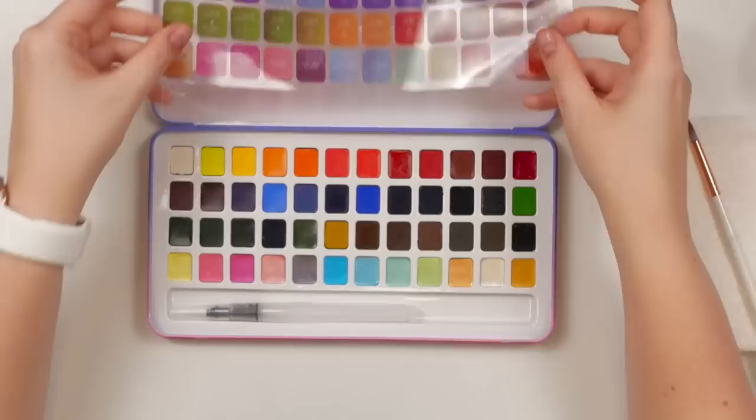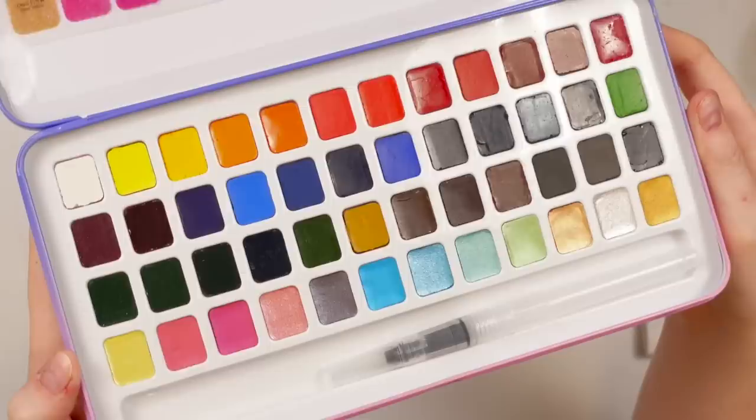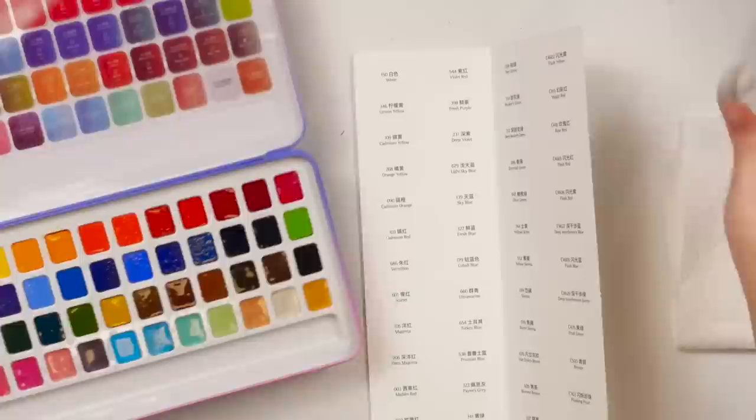This palette comes with 48 colors that include 12 metallic watercolors, which is great. You can see they're kind of shiny — that's what I look for in a palette. When it looks a bit more chalky, I'm not as satisfied. It also comes with a water brush, a swatch card, and a color reference card to show you which colors are where. So I'm just going to swatch these and share my first impressions.